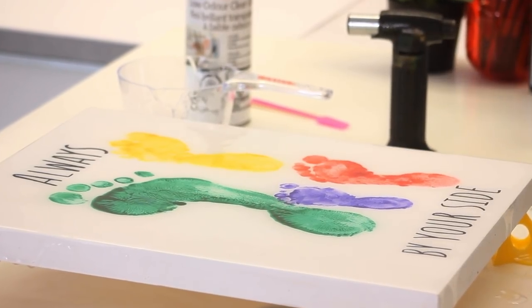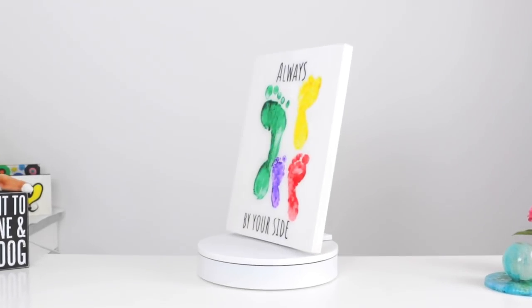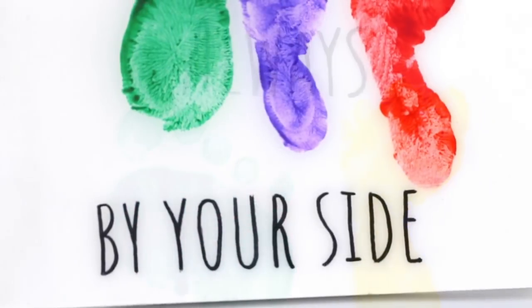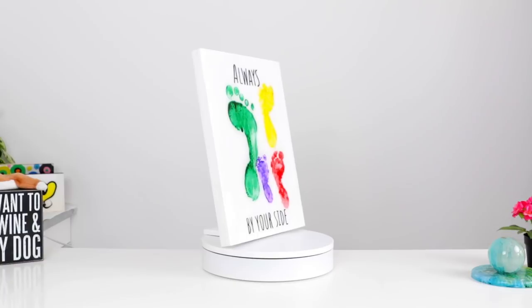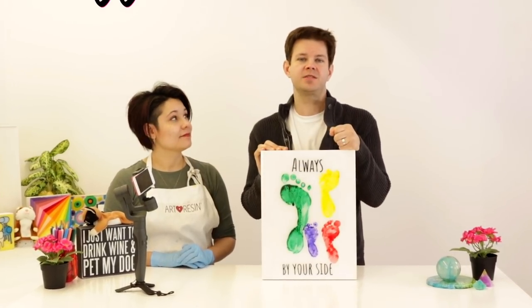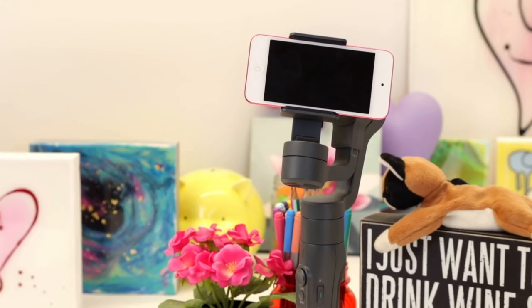Honestly, Jasmine, this looks amazing. My kids are going to flip out and we'll check back in 24 hours and you'll see how it looks. I love it. I think it's going to look perfect in our basement, but even more importantly, my kids are going to love seeing that art right there up on the wall. That wraps it up for us here today. There are plenty more tips and surprises coming at you this season.